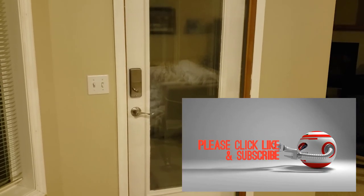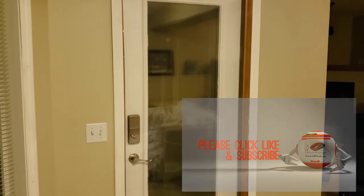We'd really appreciate it if you would click like if you found this useful. If you have any questions or concerns, please put them in the comment section below. You can always get a hold of us at www.urtech.ca. Thanks and have a great day, bye bye.